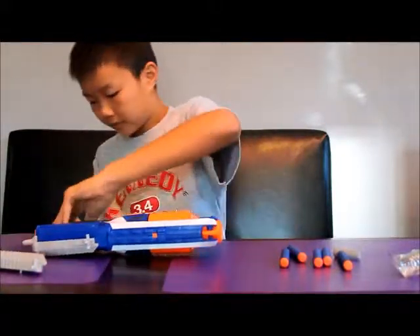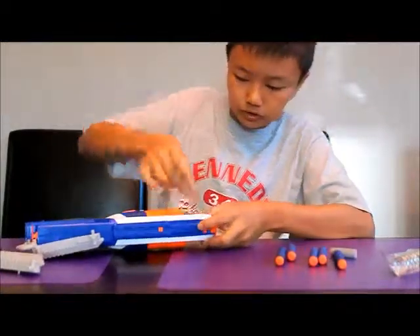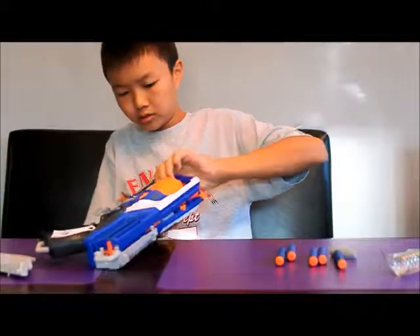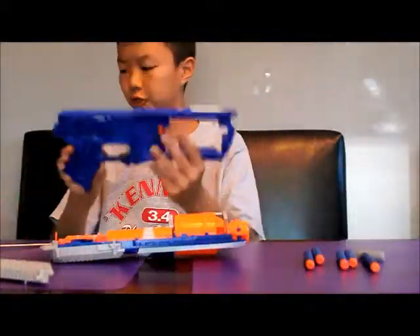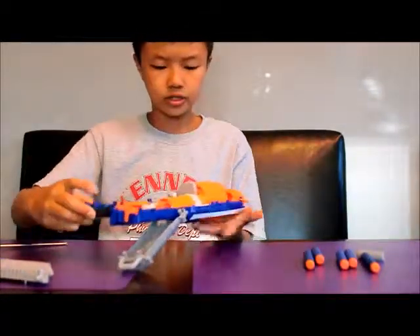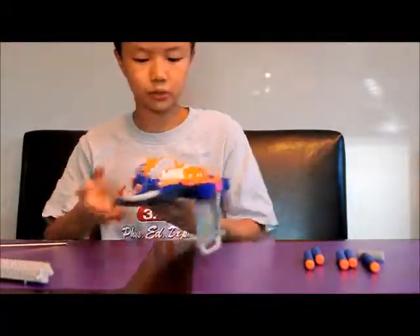Now since I've taken them all off, I will now gently pry it apart. To get this side off of the Strongarm I'm using a flathead screwdriver, and it just pops off. As you can see there are very, very complicated internals in here. I'm not very sure how this even works, but I'm pretty sure it's a direct plunger.